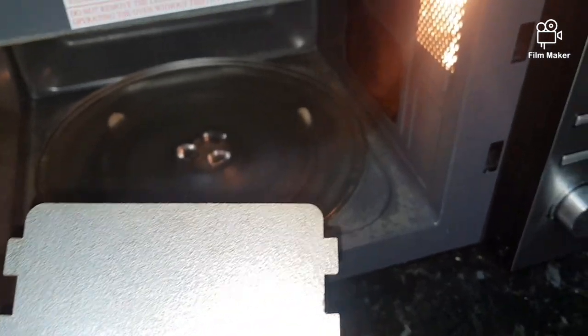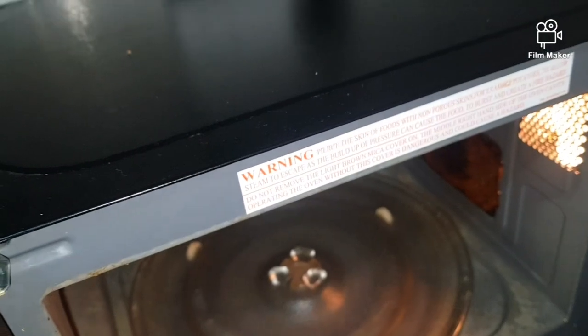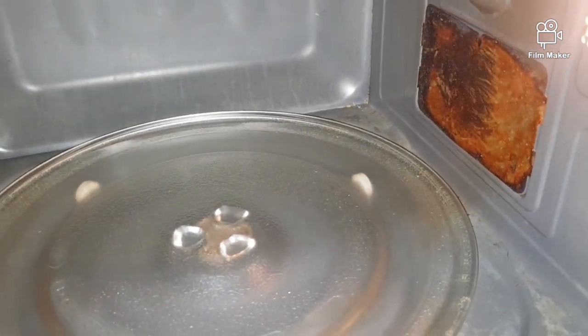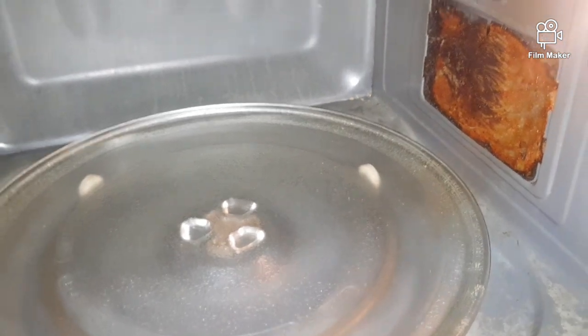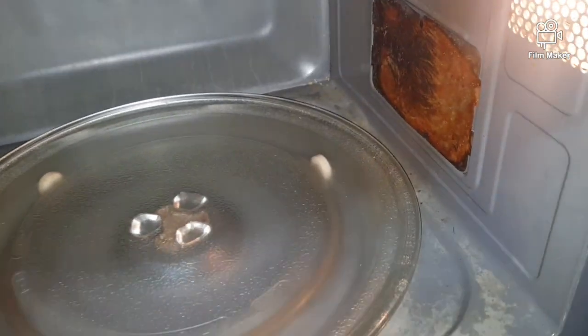Hopefully this will do the magic. The microwave is out of manufacturer's warranty, which is one year, so we can't take it to the shop to get it fixed. This is a really cheap fix — just £6.99.